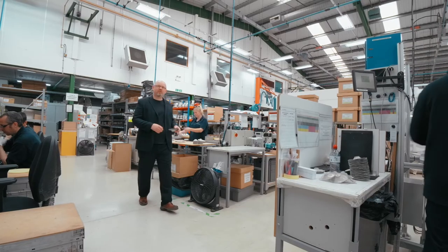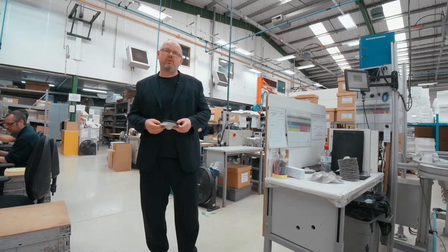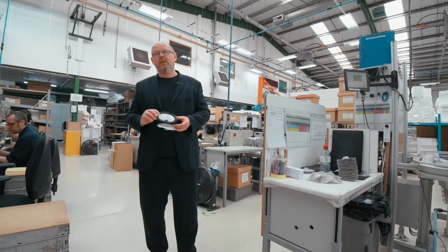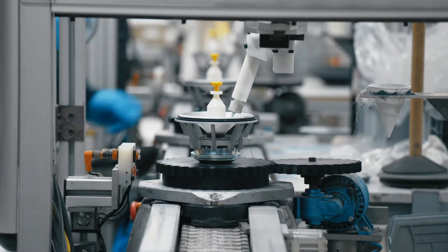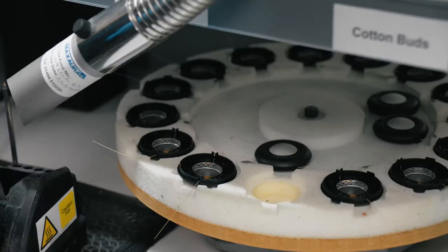This is one area of the factory where we can't show you all the details — this is where we produce our famous continuum cone. What we're doing here is taking the raw material and turning it into a finished loudspeaker drive unit. The precise details of how that's done remain a closely guarded secret, but the key point is the finished cone will leave here, go on to our drive unit assembly line, and then forward into our 800 series diamond loudspeakers.